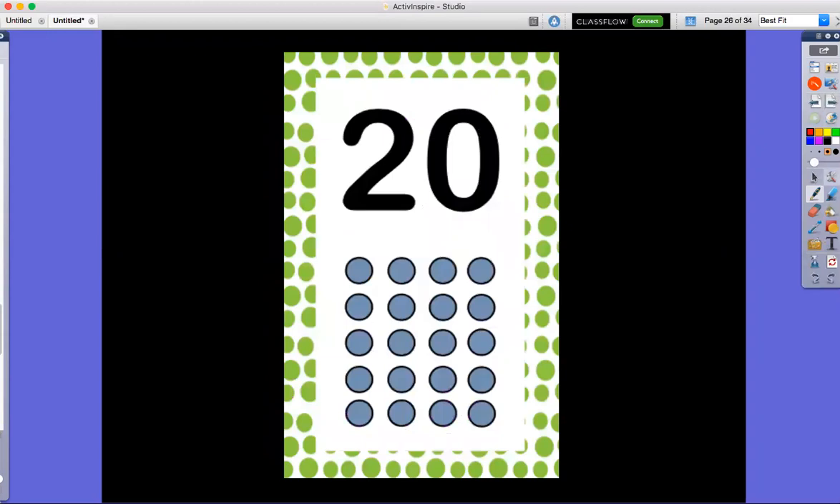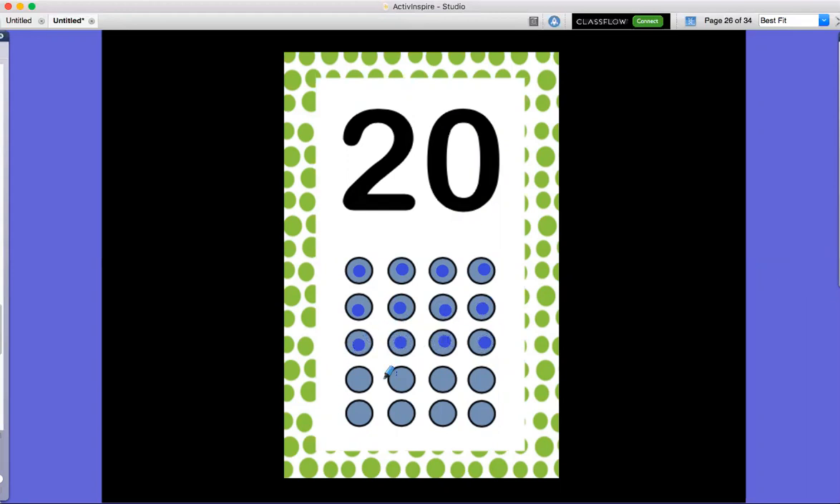So let's start by counting to number 20. Are you ready? Here we go. One, two, three, four, five, six, seven, eight, nine, 10, 11, 12, 13, 14, 15, 16, 17, 18, 19, 20.